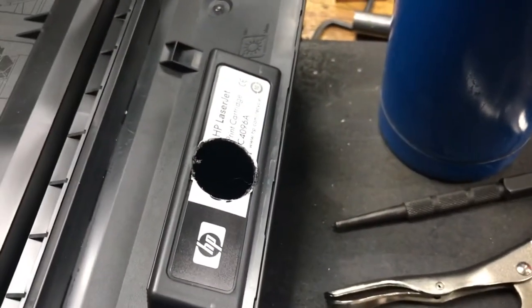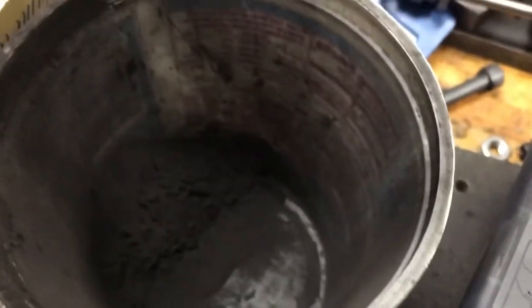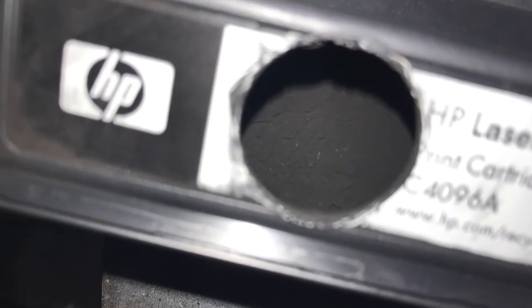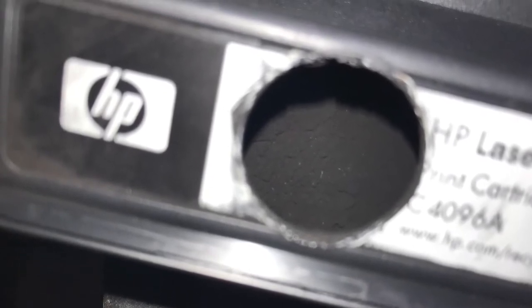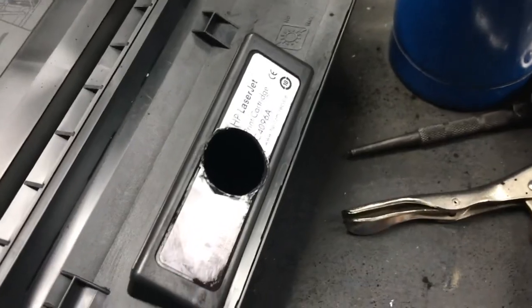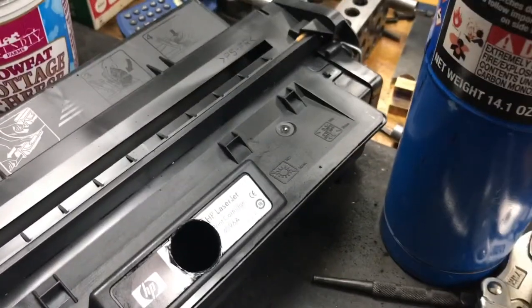Wish me luck. Okay, there you go. Had a full container here, I have a little left but I think I'm going to stop there. It looks pretty good — I took a photo I'll incorporate before and after this segment. It's all in. Got a little bit on my shoe and a little on the floor — hey, that's going to happen.